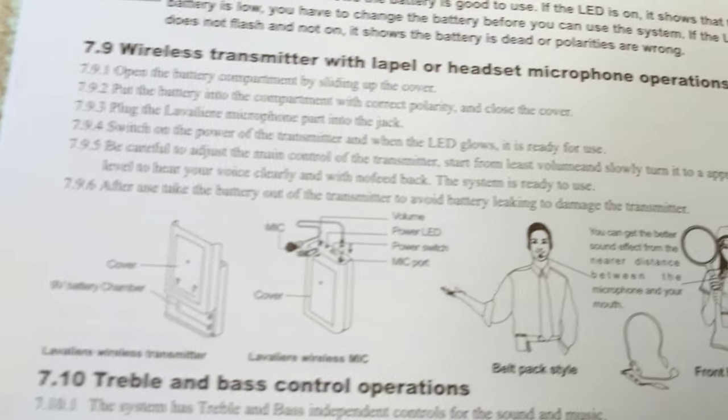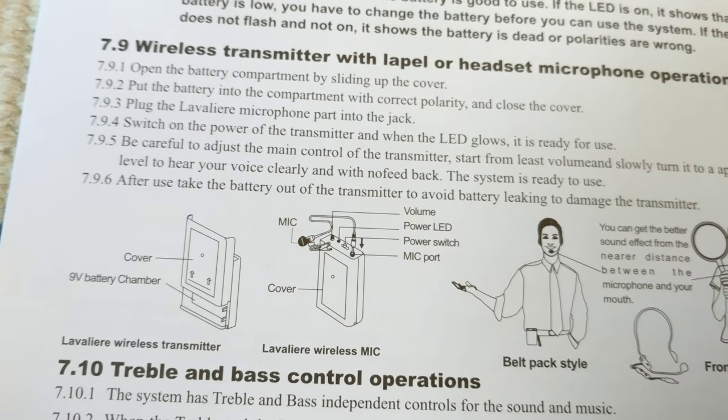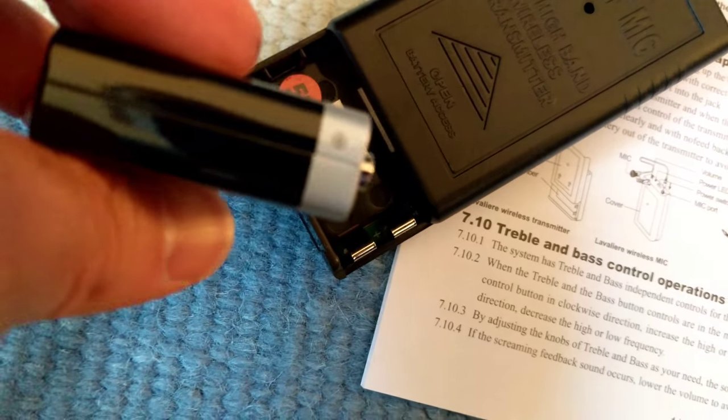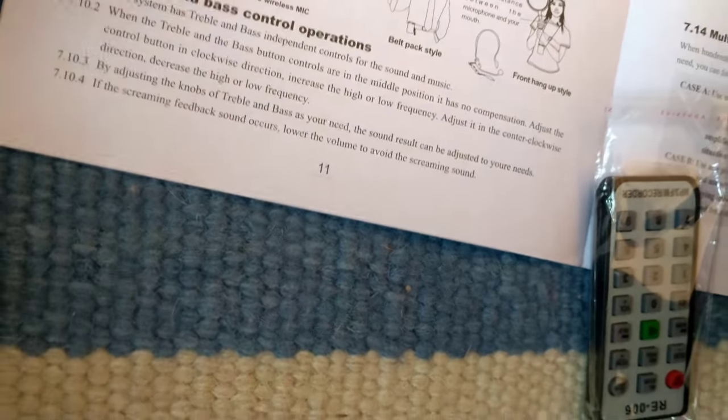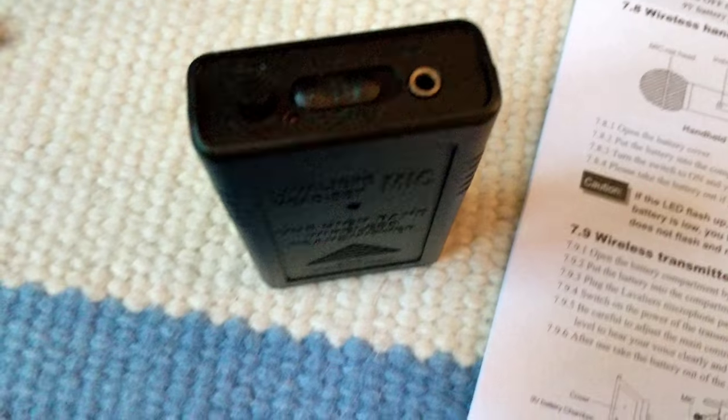Now let's set up the wireless transmitter with lapel or headset microphone. I guess you can do either one. So it says to open up the battery cover and insert the battery — I already took the plastic off. Positive and negative. Push it in, close the cover. Now it's saying to plug this jack into the unit. Okay, plug it in and turn it on. It's got a little adjuster here.